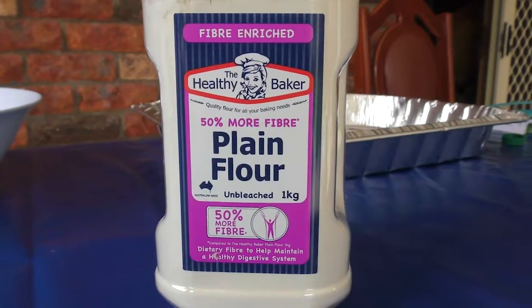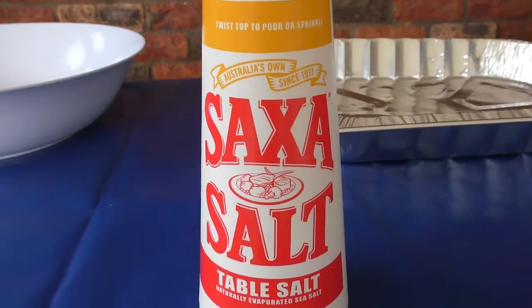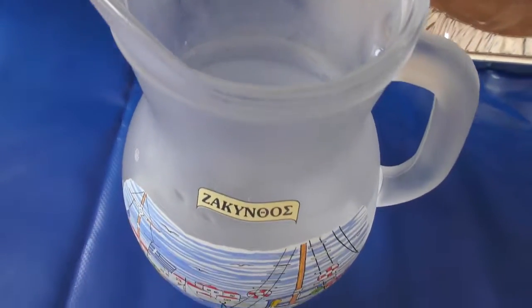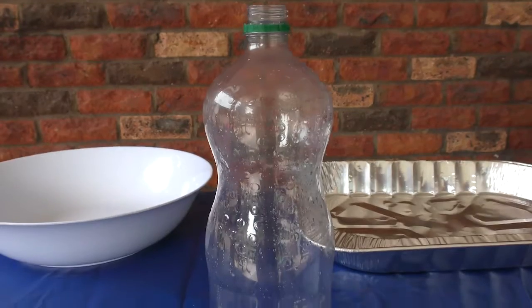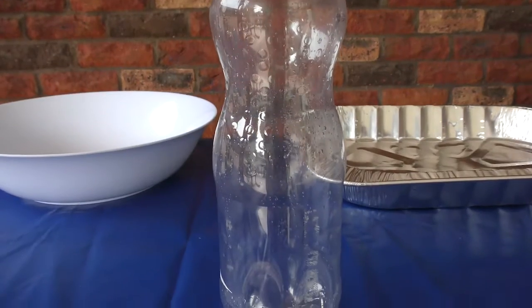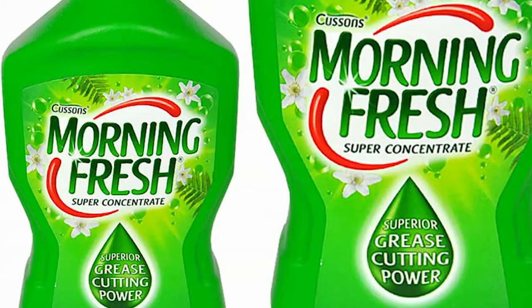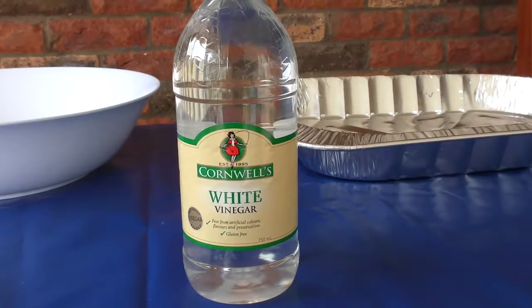For this experiment we will need flour, salt, cooking oil, water, a large bowl, an empty soft drink bottle, a pan, red food coloring, liquid detergent, and vinegar.